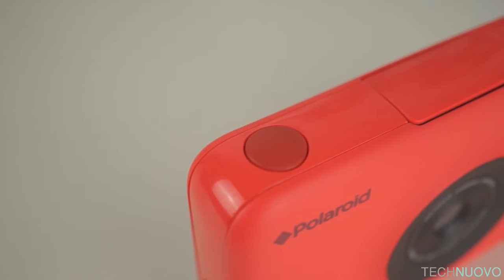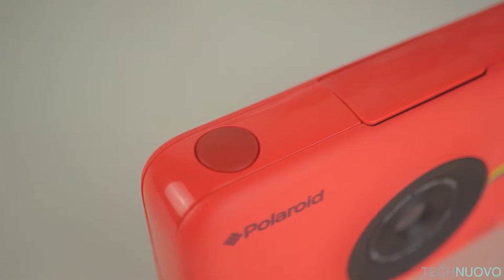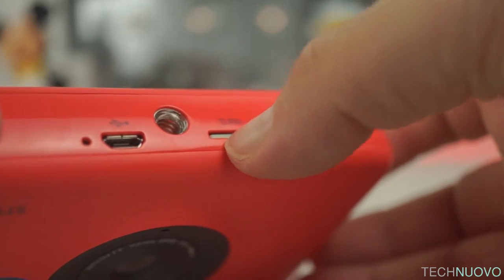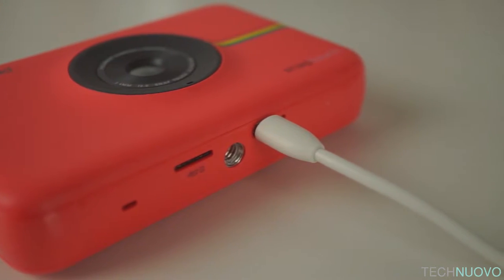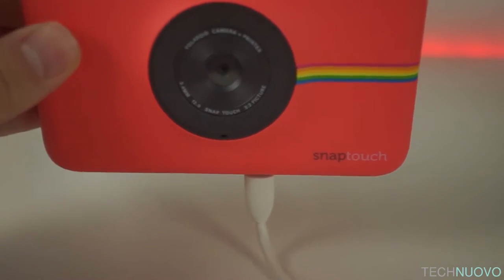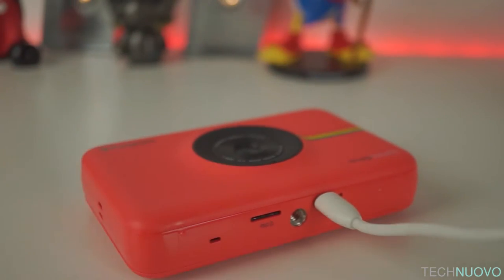One thing to point out is that the only physical button on this camera is the shutter button on top, which is used for taking pictures. On the base you can find a memory card slot so you can store your photos for editing before printing, and a micro USB port, which doesn't really make much sense. The charging port being on the bottom doesn't allow the camera to stand up when charging, giving aid to scratches on either the front or back of the camera.